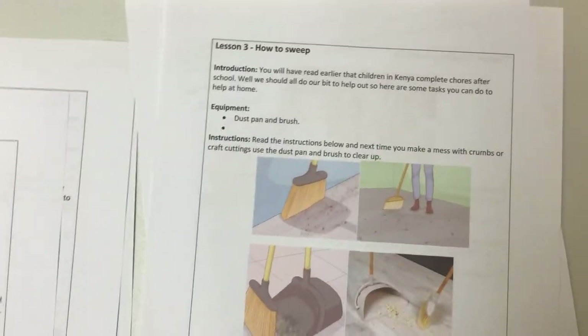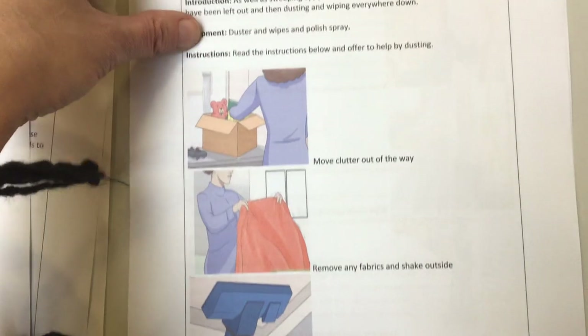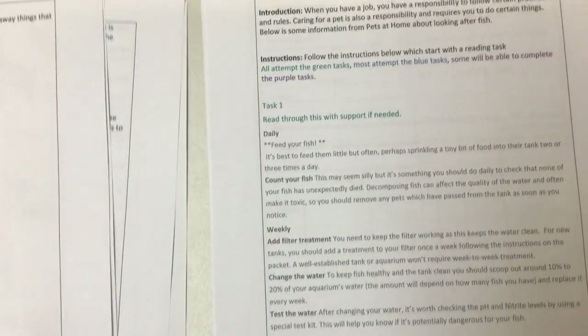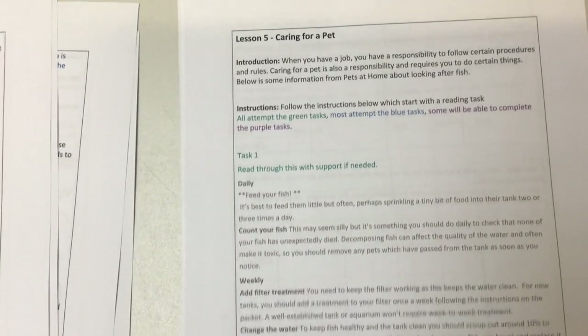Then we're looking at some chores that you can do. We've got instructions for sweeping up and making sure you're dusting properly — some nice chores you can do at home to help people. You might think, what has that got to do with Africa? Well, when we're looking at the books, you'll see that children in Africa often help out at home quite a lot. So it's about how we can help out at home.